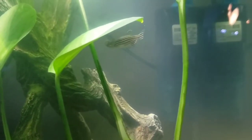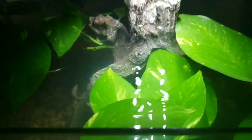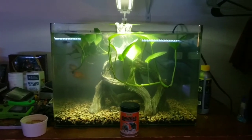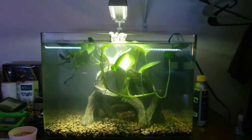I think one of them got a mealworm — yep, look, he's got it in his mouth! It's crazy how the goldfish are so much bigger but the danios are kind of like the alphas of the tank. The goldfish just back off when the danios are eating, which is kind of funny. When I first started feeding them mealworms, I didn't think the danios would be able to eat them because I thought the mealworms were going to be too big, but they actually eat them more than the goldfish now.